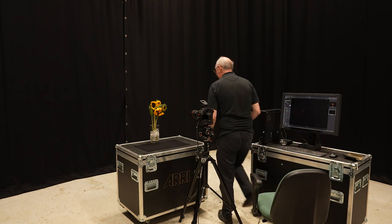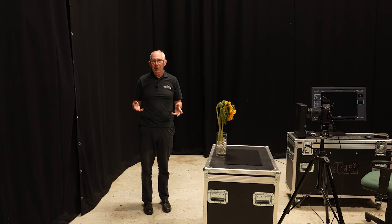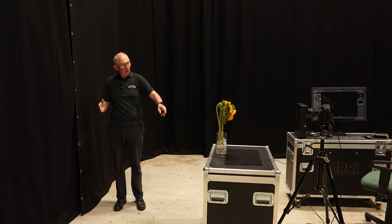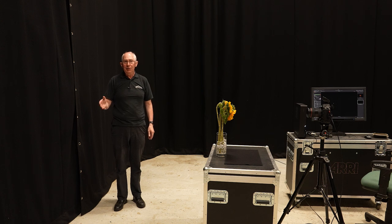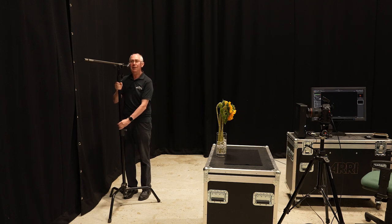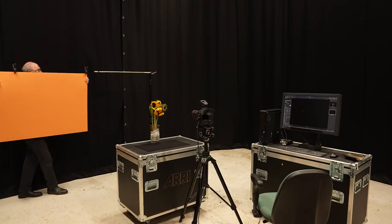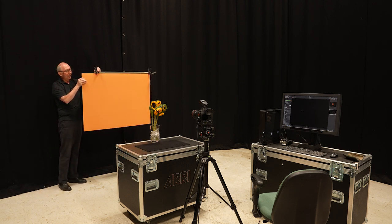The first thing I'm going to sort out is a background. It's going to be a piece of card placed about two meters away from the camera and about a meter away from the back of the subject. To support that I'm going to use a c-stand. I'll place the c-stand and then get a piece of card and slot it onto the arm with clamps, just holding it in position.